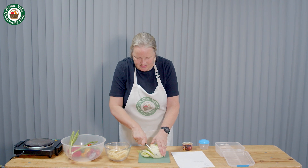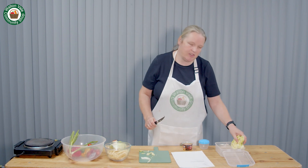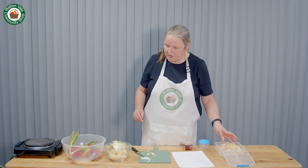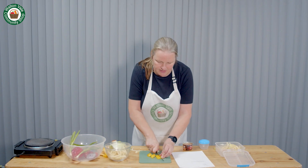Chop lettuce and add to your lunchbox. Take your pasta and add to your lunchbox. If I'm doing a lunchbox I like to cut it into bite-sized pieces.